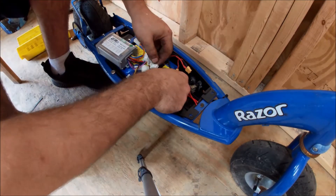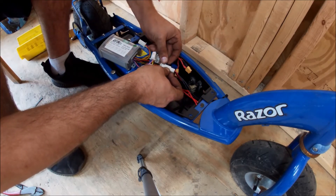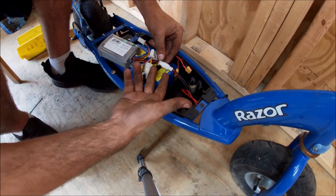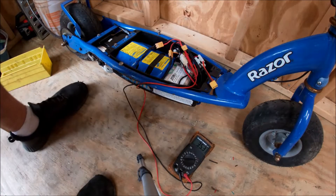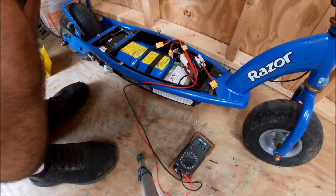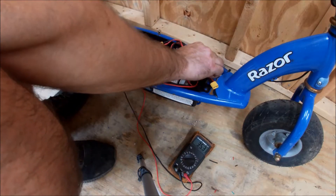The controller will fit right in this little corner here. Some things you've got to watch out for — these controllers are supposed to be plug and play. But if you look, the positive and the negative are reversed, so I'm going to have to switch it on one of these connectors. These batteries are pretty dead — they're at 35.3 volts out of 42 — but I think I got the thing figured out, so let's plug it in and see what happens.